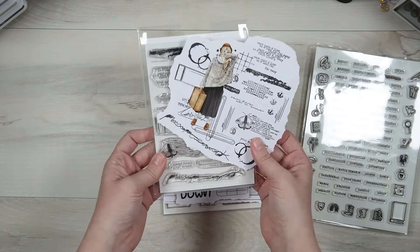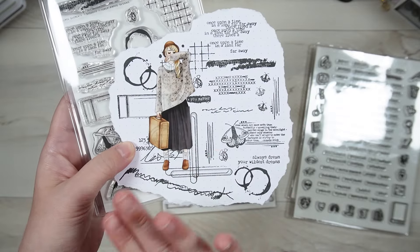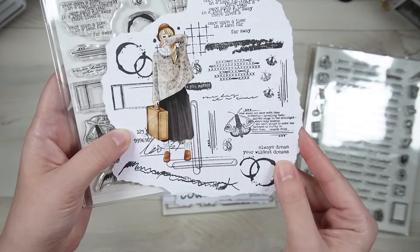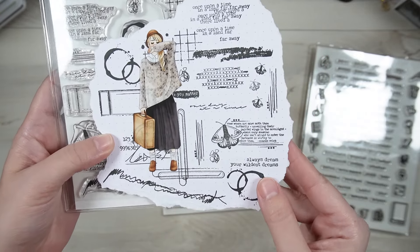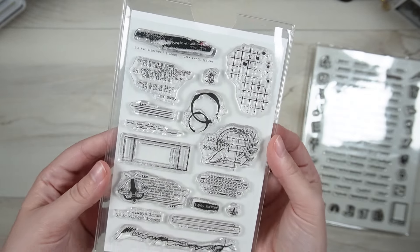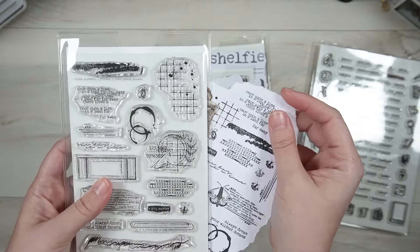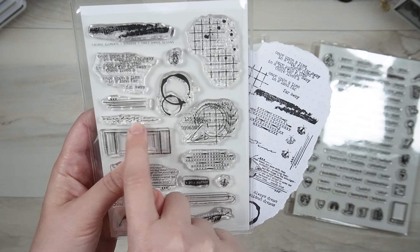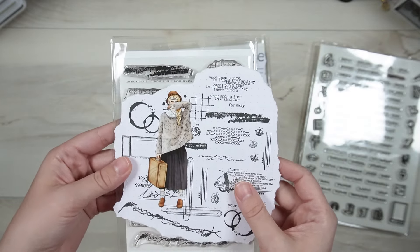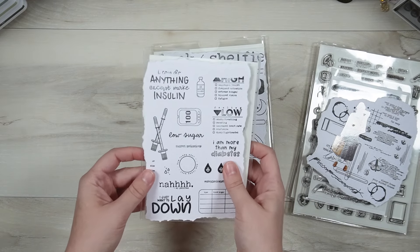The next stamp set is the Collage Elements, and it's available in my Etsy shop. This is me playing around with the stamp set — stamping out all of these stamps to make sure I liked how they were stamping before I listed it. I'm obsessed with it and I've been using it quite a lot since I got it. This grid here with a little bit of splatter, little coffee stains — so many of these do exactly what I need and want them to do.